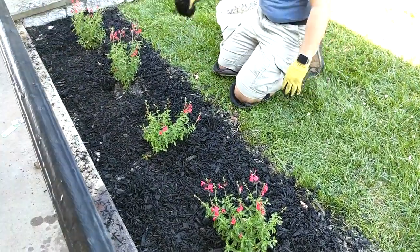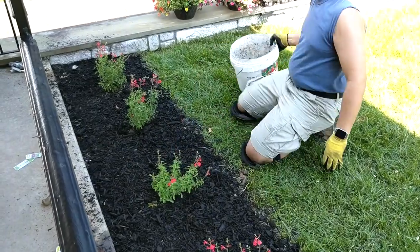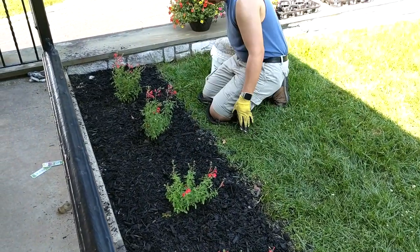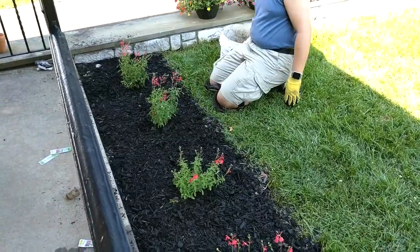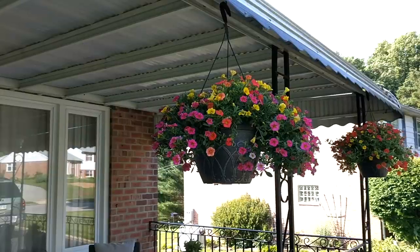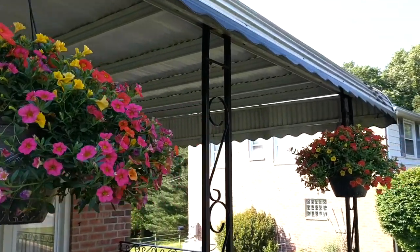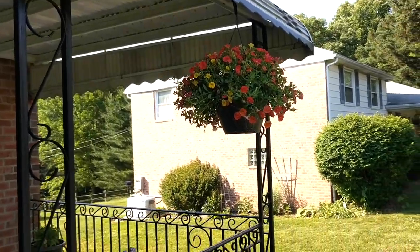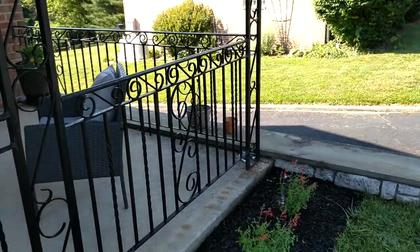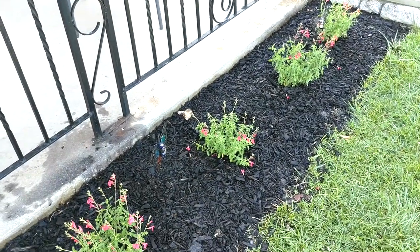I'm going to be posting the names of the flowers in the description box below so you'll have an idea of what these perennials are called. We also got some hanging baskets that were perennials — I thought they were very pretty and I'm definitely going to get some more. Here are the hanging baskets I mentioned as well as the finished product with the perennials on the bottom. I really love the way everything came out — I am very happy with it.